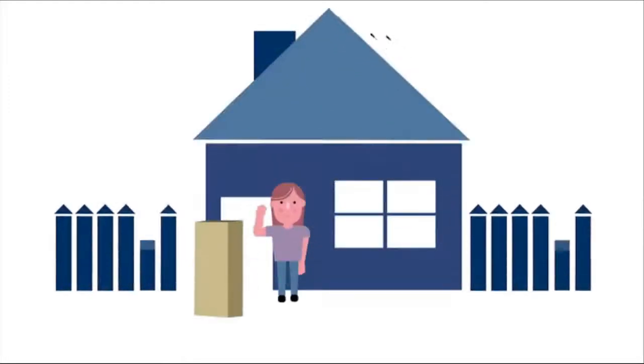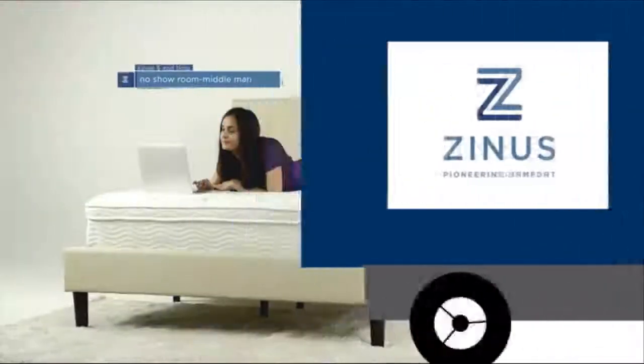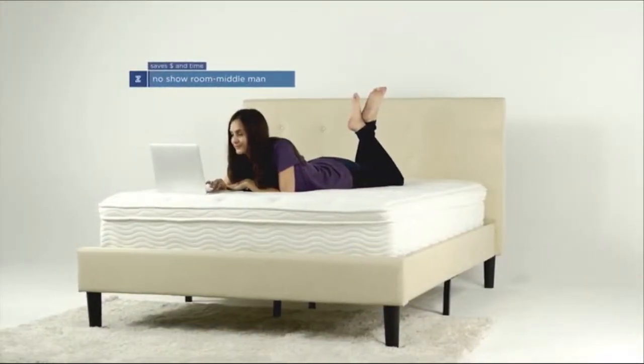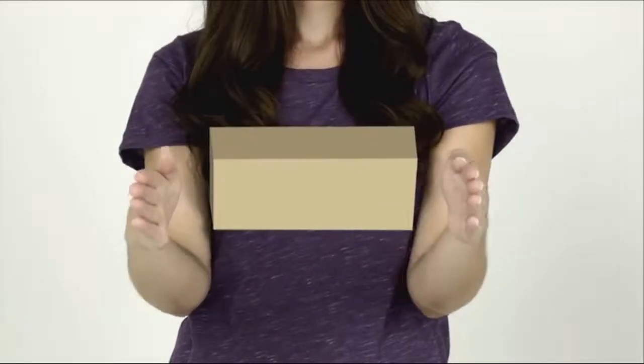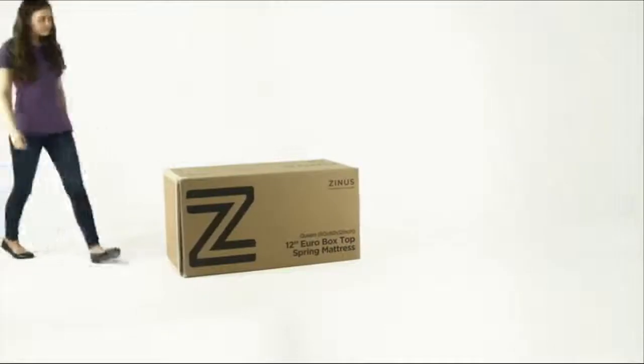Spring and Hybrid Mattresses by Zenus arrive at your doorstep compressed in a box. Our innovative packaging and design make the experience of buying a new mattress simple and convenient. Here's how our mattress goes from a box to a comfortable premium mattress in just four easy steps, taking only a few minutes.